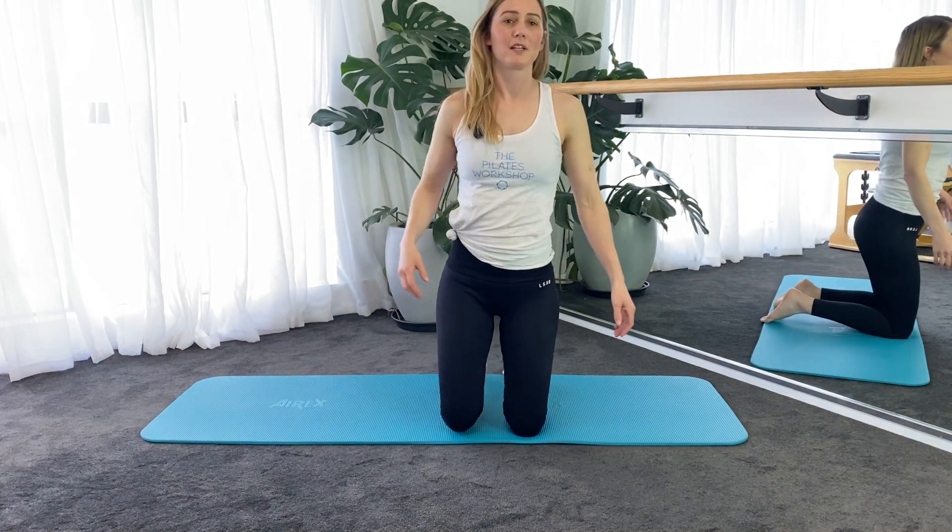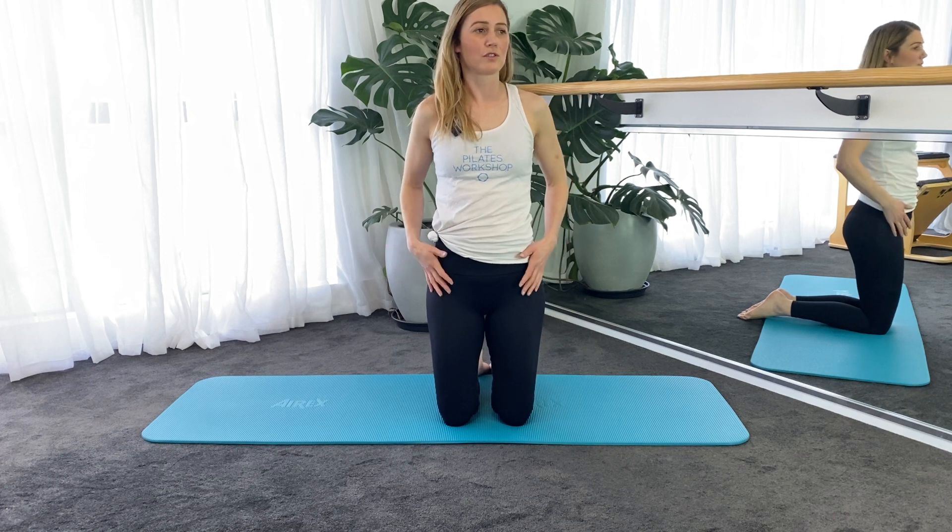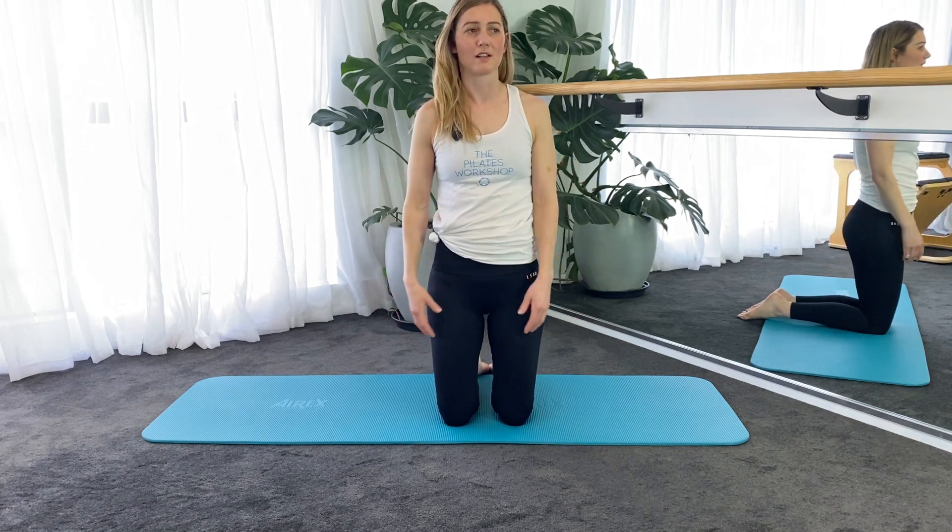Hi guys, it's Claire here from the Pilates Workshop. I'm just going to show you a few simple stretches you can do to mobilise your hips and low back.